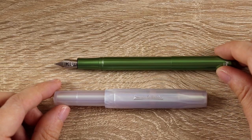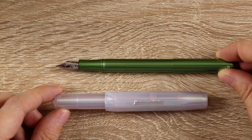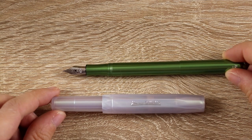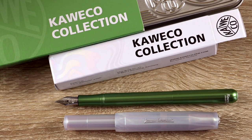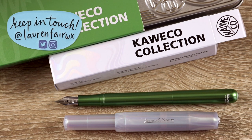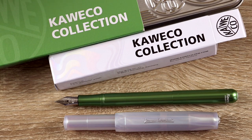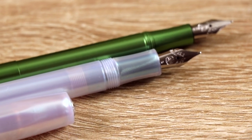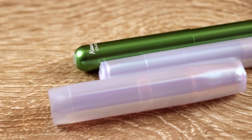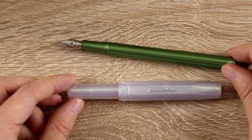I hope you enjoyed this first look at the two Kaweco Collection limited production colors from March 2022. In the comments below I would love to hear which of these two pens is your favorite, and are you getting them or are you going to pass on this particular fountain pen limited edition release? I hope that getting a closer look at these helps you make your decision. I hope you're having a really good day and I will see you next time.